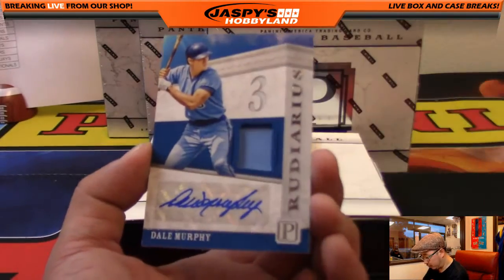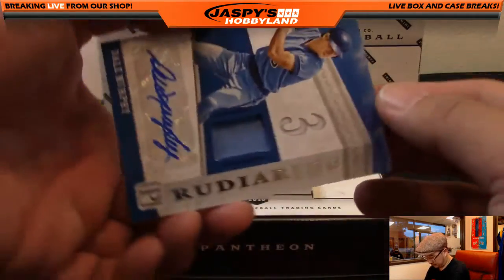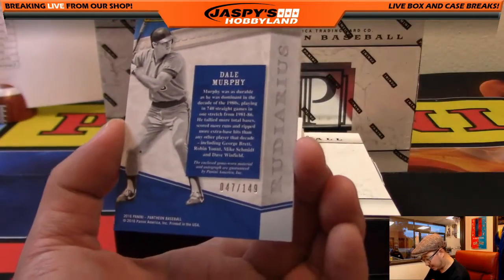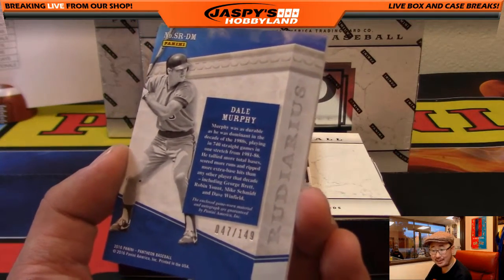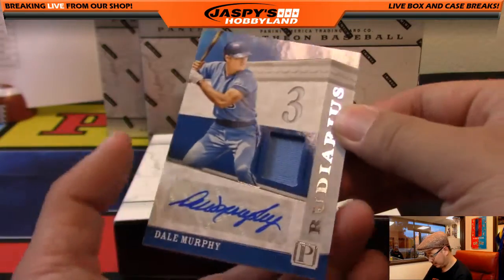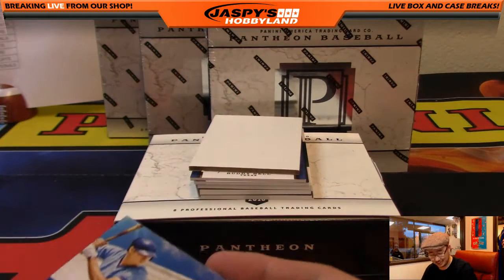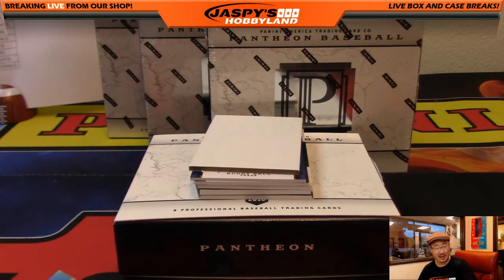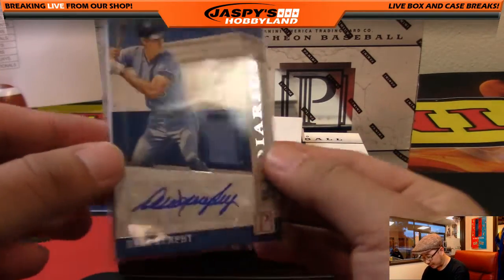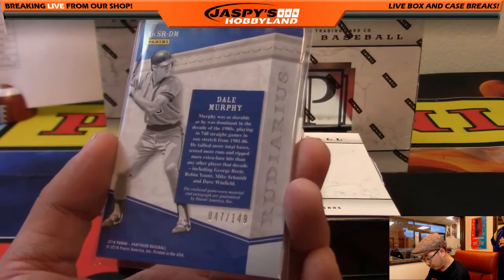There's our first autograph — jersey and auto, Dale Murphy, 'Rudy Arias' inscription. I failed Latin in college so I have no idea what that means, but that's a true story. 47 out of 149. Dale Murphy, widely regarded as one of the nicest guys in baseball. You can see how thick the card stock is on this one.